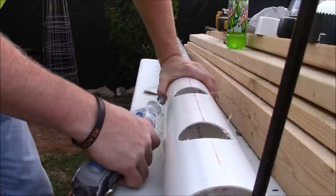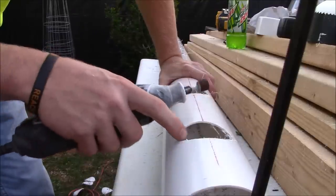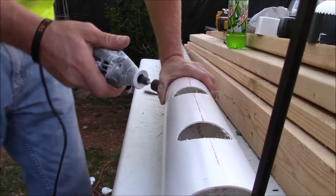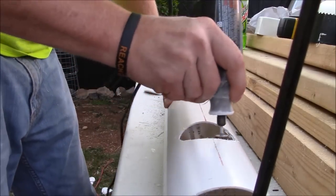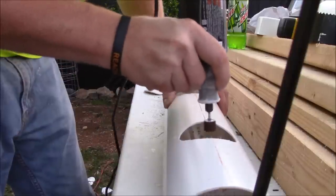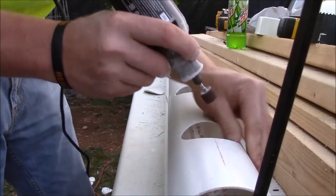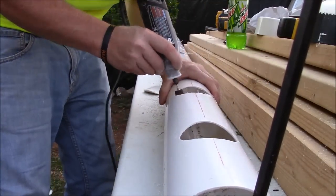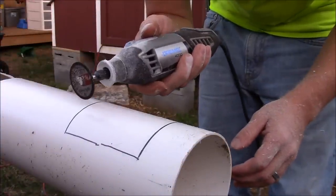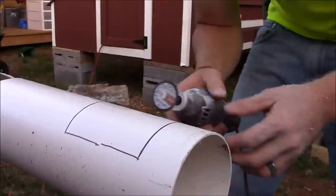Now that we've got all of our holes drilled, this is where the Dremel comes in. I've attached a sander drum on my Dremel and I'm just going to go around with it to clean up all of these little burrs. Then I've changed out the sander drum to a plastic cutting wheel on my Dremel, and now I'm going to go ahead and cut out our access or viewing port on the end.